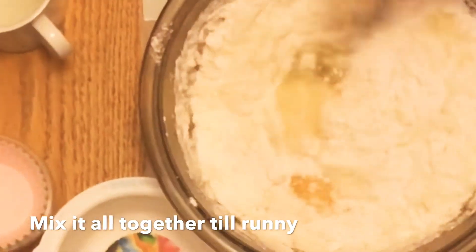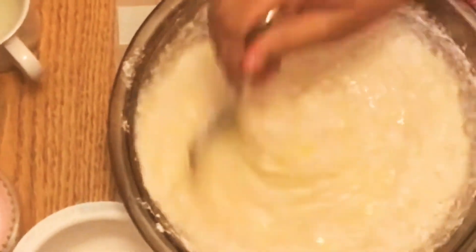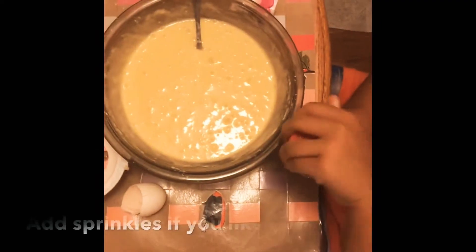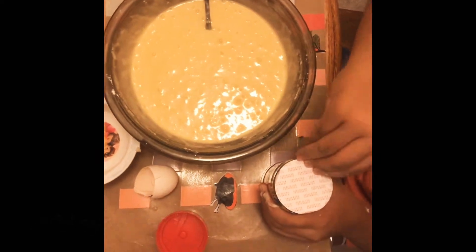Next, you mix them all together until the mixture is ready. This step is optional, but I'm going to be adding sprinkles. You can add sprinkles if you like.